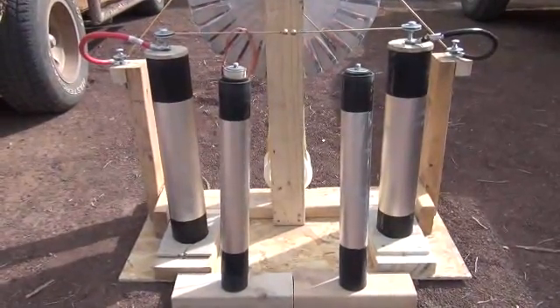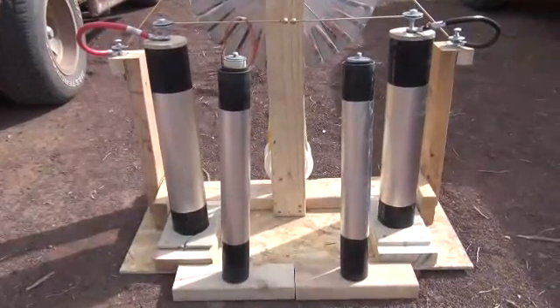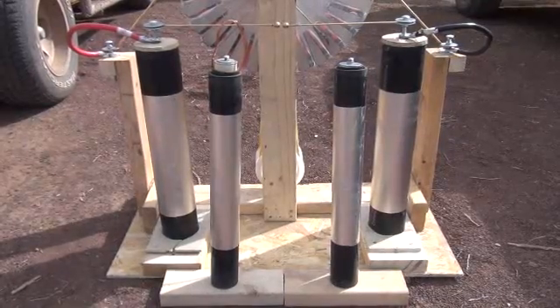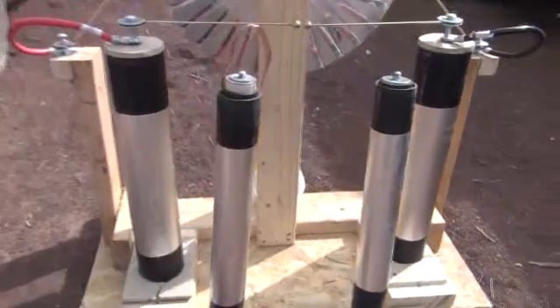Hi folks, Mr. Teslonian back here again. This is a word of safety before I get started on this video: these are no joke. These capacitors at this size will absolutely lay you out, if not kill you. So do not attempt this at home without a trained professional.